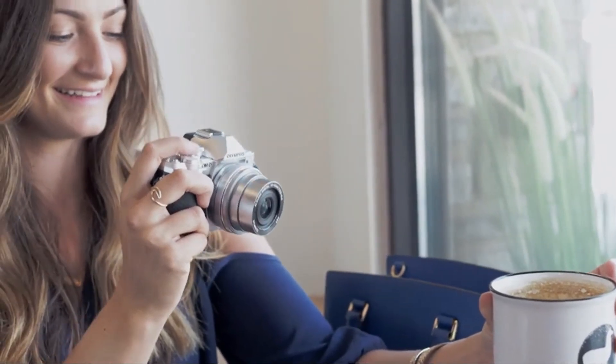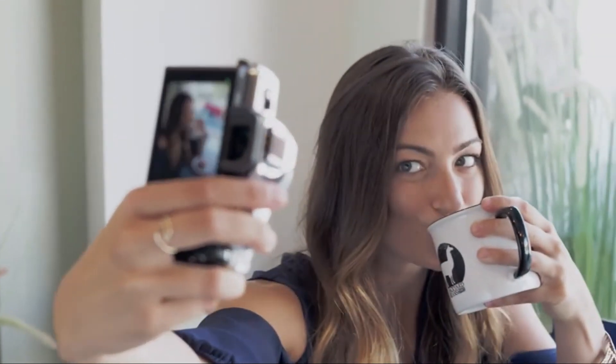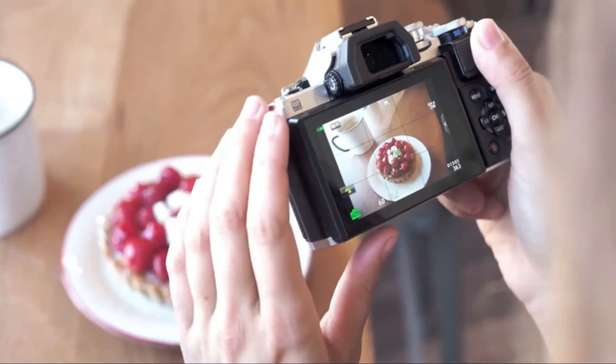It sees my subject, the scene, the light, and it picks the right settings so I capture perfect shots. My selfies are even super easy to grab with the image stabilization built right in. With the touch screen on the back, it makes it simple for me to frame the shot.